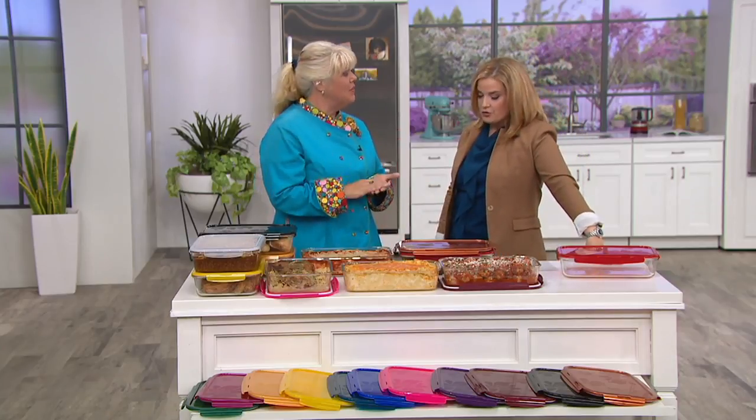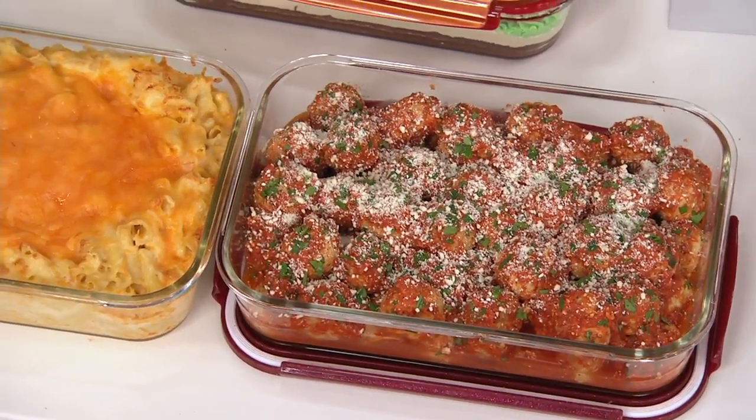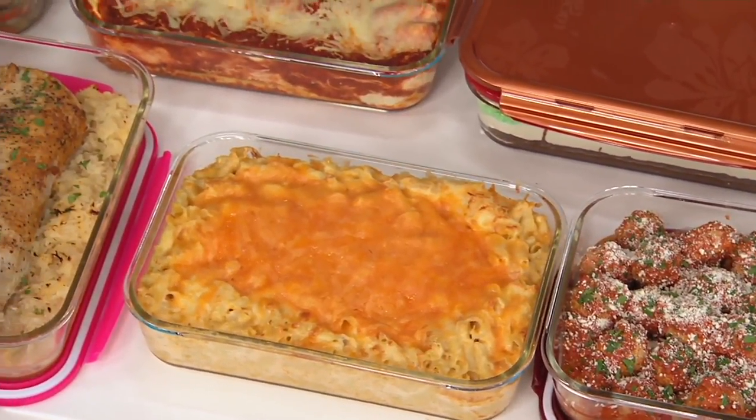We all need a 9 by 13, because almost every recipe in the cookbook says get out your 9 by 13 pan — this fits in your 9 by 13 pan, bake in your 9 by 13 pan. And you got it — 9 by 13 pan. Here it is. And this one's customer top rated. It's less than $20.